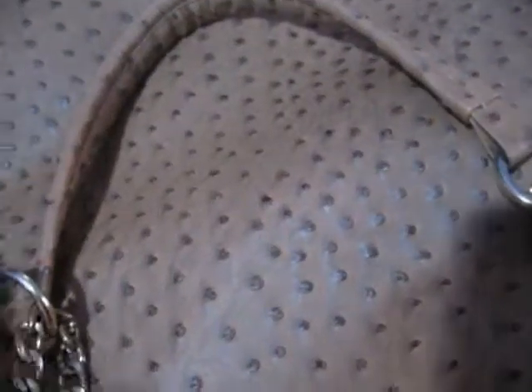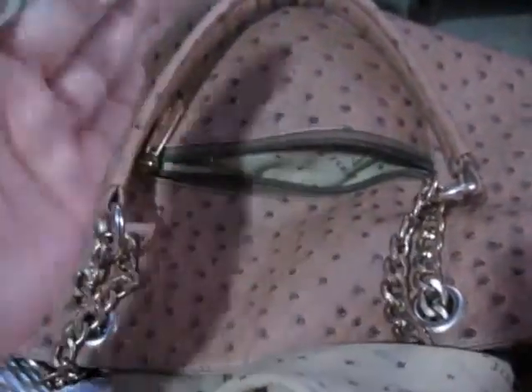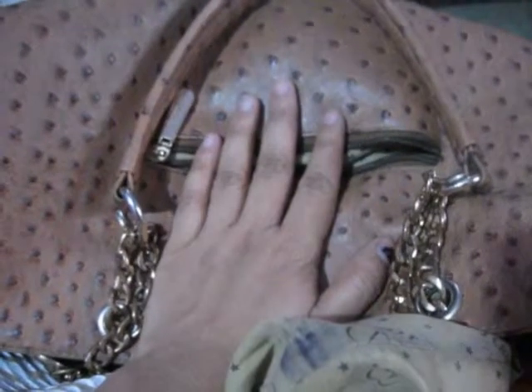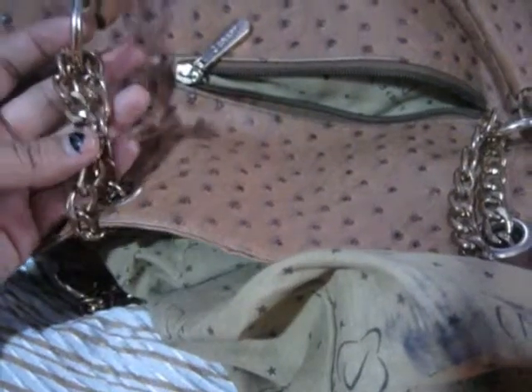Hey guys, welcome to my channel. Today in this video I'm going to wash my handbag. This is my regular handbag and it is very dirty — it has got black from the outside and from the inside also. It has got really black, I need to clean it. I'm going to wash my handbag with Easyy only. I'm a little worried about these chains because I'm going to wash it in the water — I hope I don't spoil these chains.